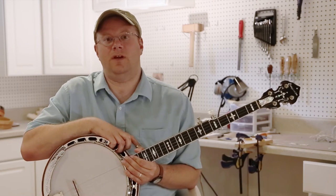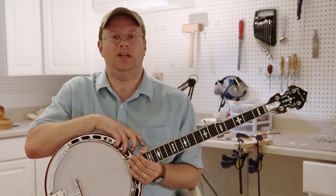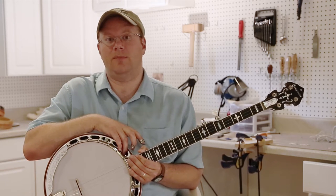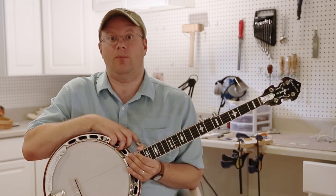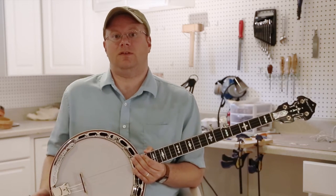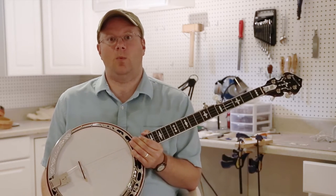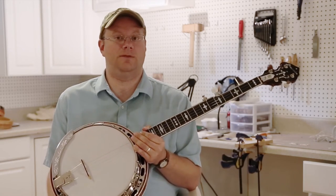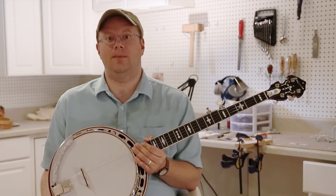First, I'd like to say this video isn't intended to persuade you to purchase any certain type of banjo. It's not to lead you toward buying a wooden tone ring banjo or toward buying a banjo with a brass metal tone ring. It's simply designed to give you some ideas of what's out there, some setup options, and ways to maintain your banjo — especially if you choose to go with a wooden tone ring banjo — to get the best range of tone and best sound out of it.